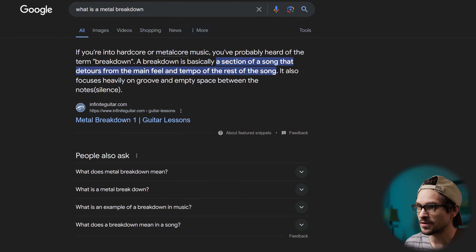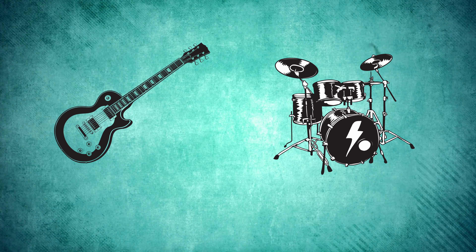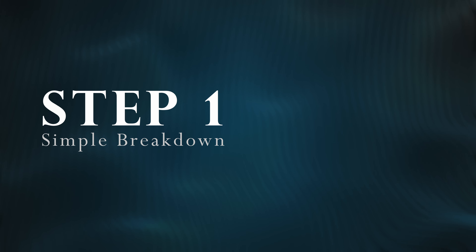I went into Google and typed: what is a breakdown? To me, a breakdown is when the guitars and the drums are syncopated in a rhythmic form. It could go from very simple and very effective, or very complex and very effective. But of course, you can under- and over-do it.